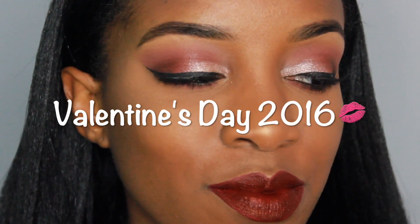Hey guys, I'm back with my second Valentine's Day look for this year. Just wanted to give you guys some options, so if you like how I did this, you want to keep on watching.